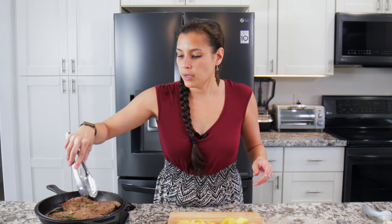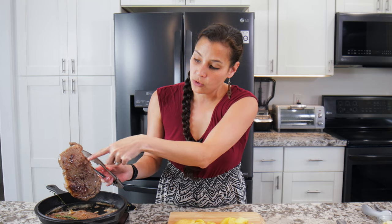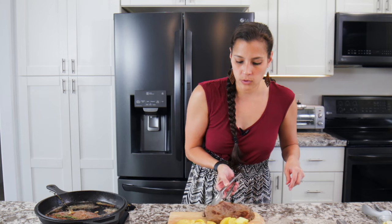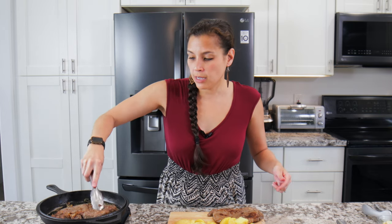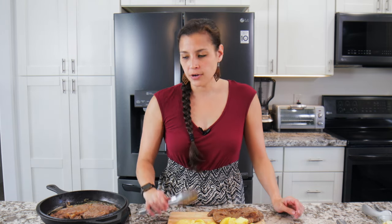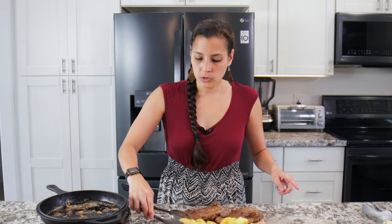Check the steak with tongs — depends how crispy and crunchy you like it. You want that charring on there, that nice sear. We'll let it rest for a little bit. As you cook your steak the temperature will continue to rise as it sits, so you'll want to pull it off a little bit sooner than you'd want it done. For rare, pull it off around 135°F since it might rise to 145°F. Once you get that nice sear, take it off and let it sit while you toss the potatoes in.